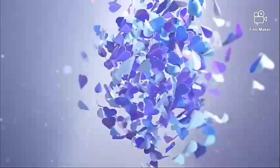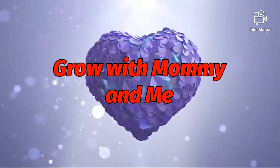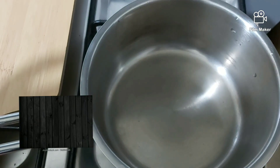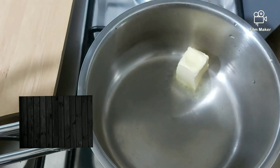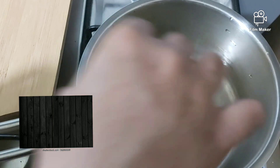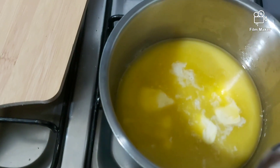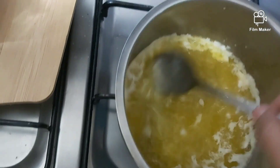Hi dears, today we're going to make fudgy chocolate brownies. For that, into a saucepan add 150 grams of butter. Let the butter melt and come to a boil.